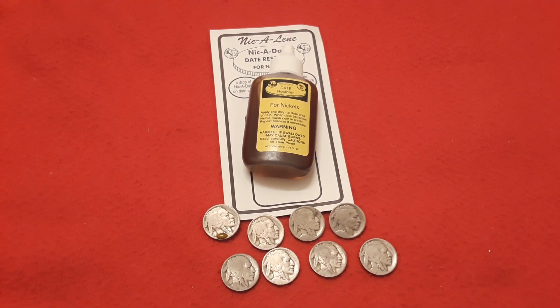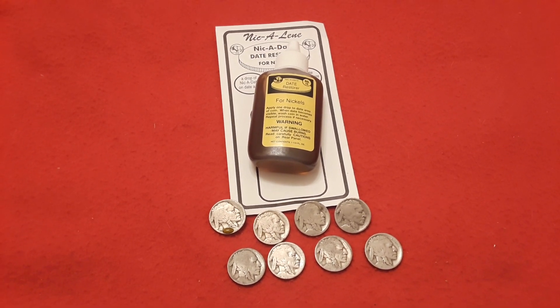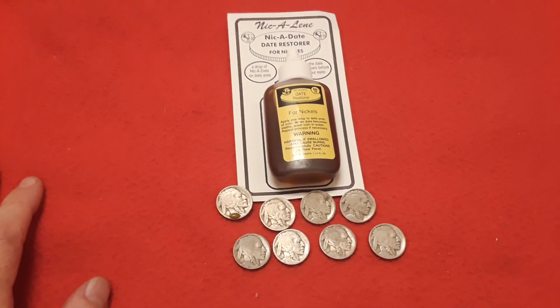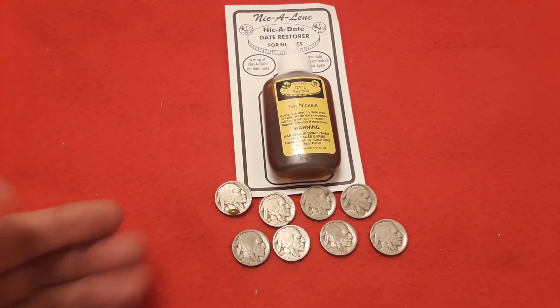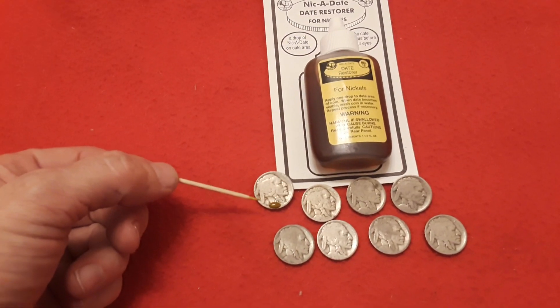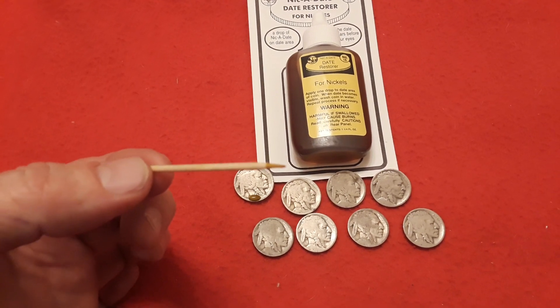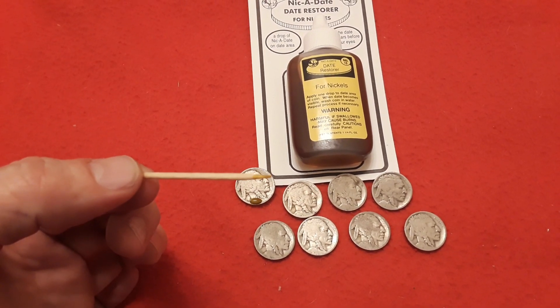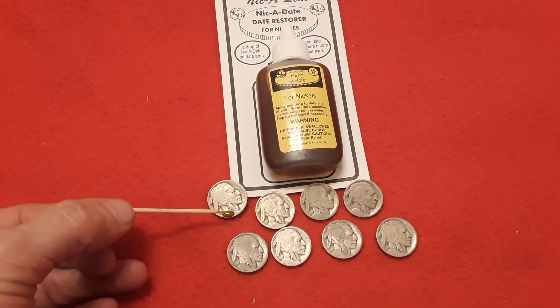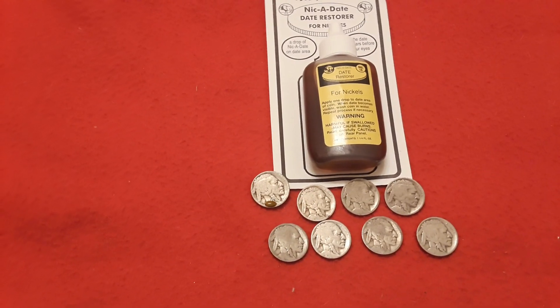Hey everybody! Welcome back to Ravenhawk Coins. Today we are going to do Nic-A-Date date restoration for slick or dateless buffaloes. We've already got one buffalo nickel started, this one right here. What I do — and I've seen other people do — is you want to put a little bit on the tip of a toothpick, and then put it in the area that you want to use to restore the date.